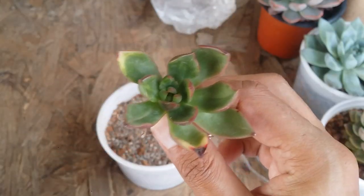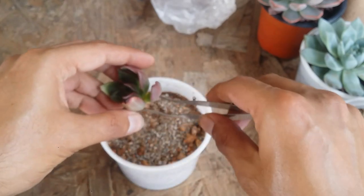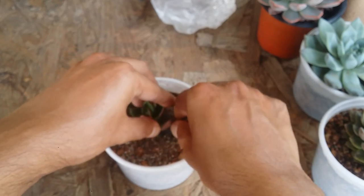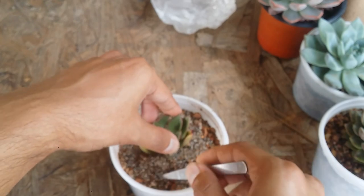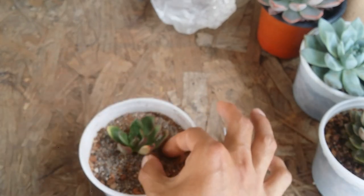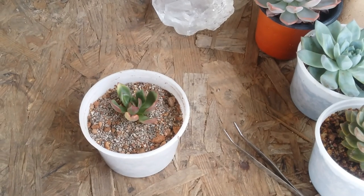Now the next thing I'm going to do is very simple — just hold the stem and put it back into the soil. The soil is bone dry, but I am not going to water it because the plant had already taken a lot of water. So I'm going to keep it aside, and after six to seven days I will water it.